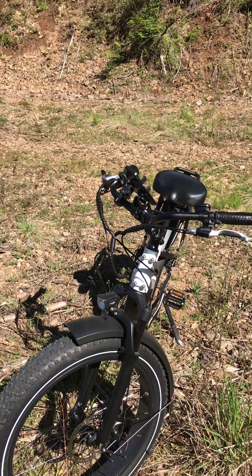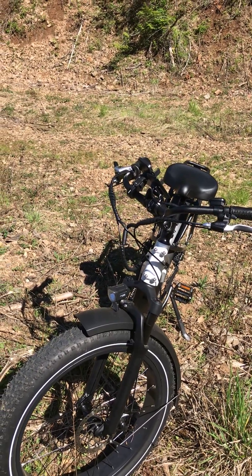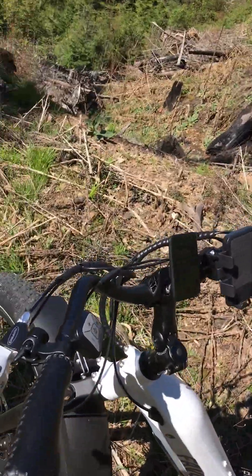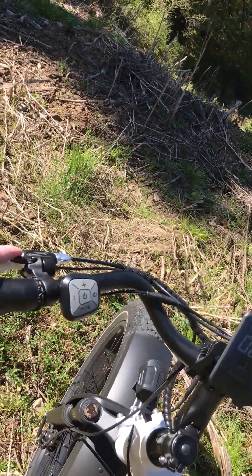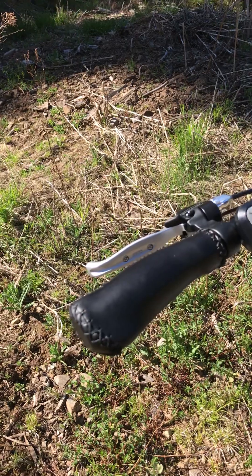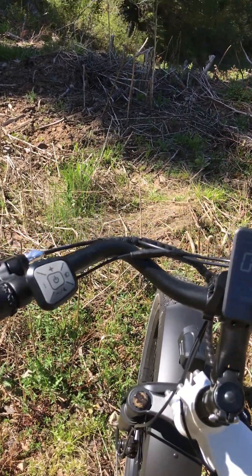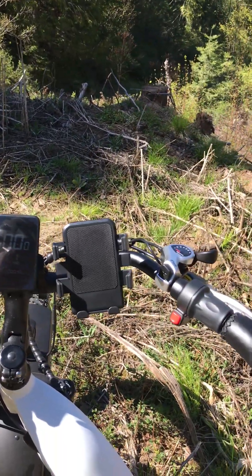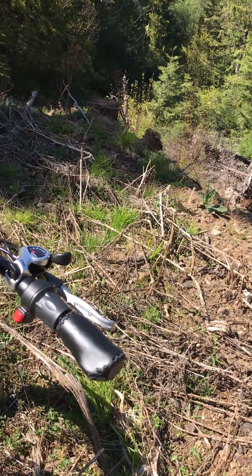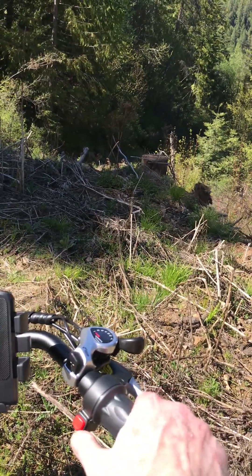We've got the front bosses on there for the front basket, which I'd probably never put on myself. I do like the placement of the bell — that's been really handy — and these faux leather grips work fine. The swept-back handlebars are something I've really come to appreciate, and I like the upright riding posture on these.